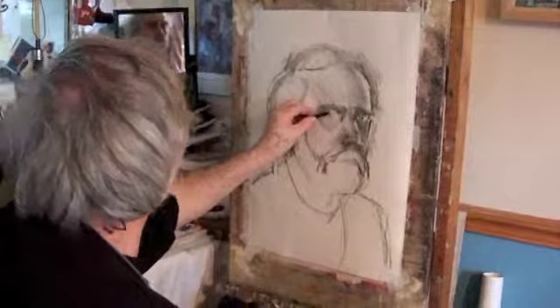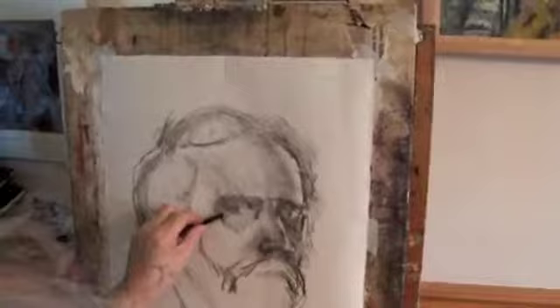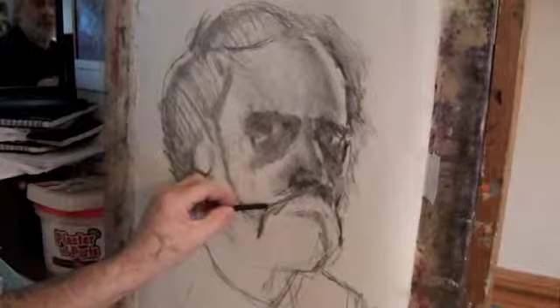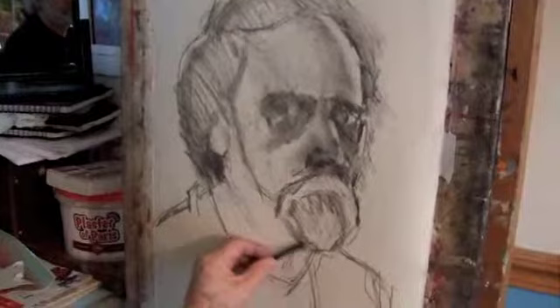Sits back, has a look, goes in there, qualifies around the eye a little bit — but no, it's not what I'm after. It's looking a bit too representational in that way. So I'm thinking of scrapping this one and beginning again. It's not what I'm after.